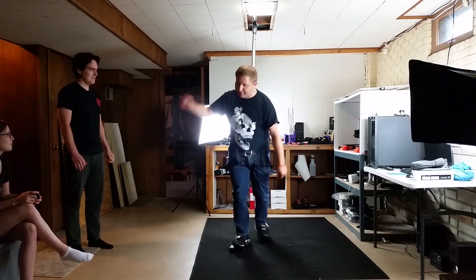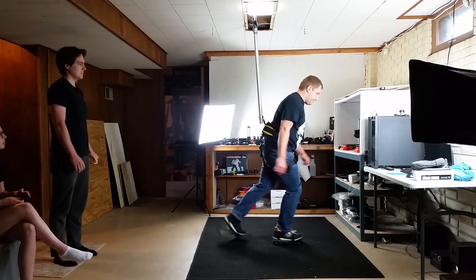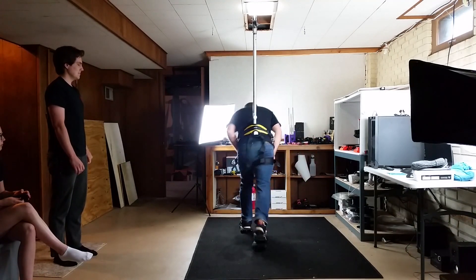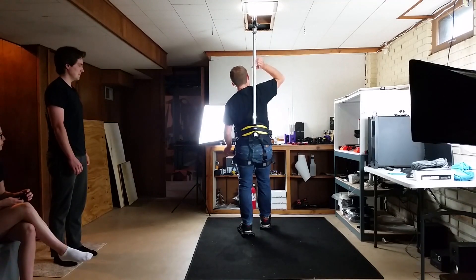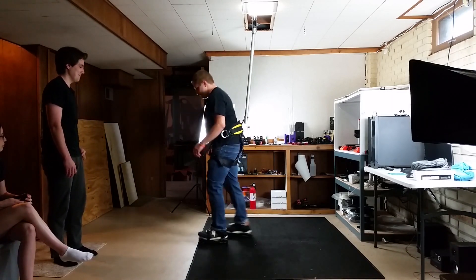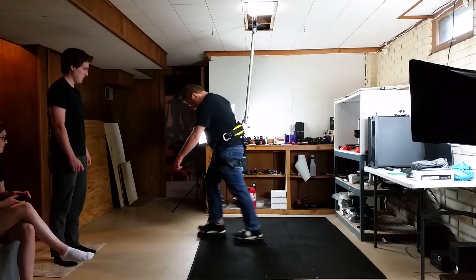I didn't really notice this until later in the day, but I think Brody was relying on leaning forward too much to bring his feet back. There are points where he was leaning way, way forward. When I use them and later when my wife uses them, you'll see that when we lean forward we just lean forward a little bit — not that much. It's much more about pushing your hips up against the harness to bring your feet back than it is about leaning forward. I'll explain this a little more later.